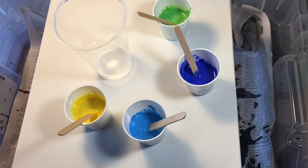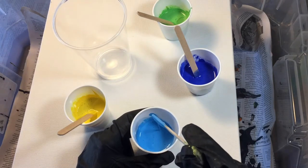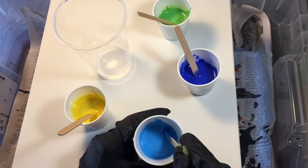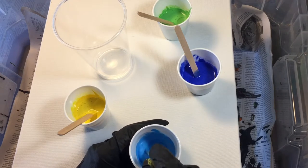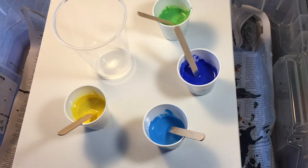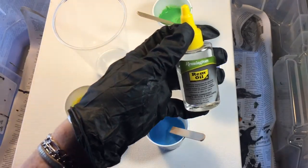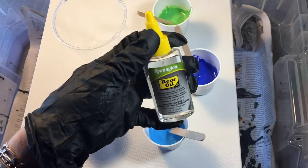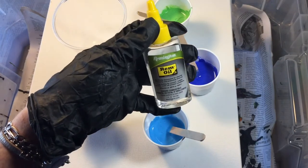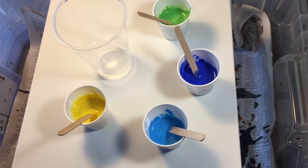We mixed it two parts paint to one part glue, and then we added some water to make sure that it ran — instead of doing a drip drip drip. After we did that, we then added a little oil. You can use mineral oil, or pretty much any kind of oil. This is a silicone oil and it's kind of the best oil to use, but if you don't have silicone oil, use the mineral oil.